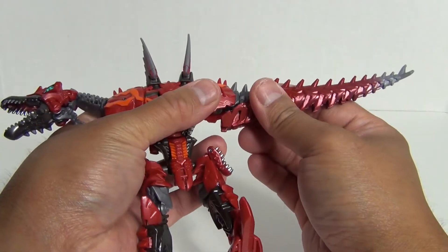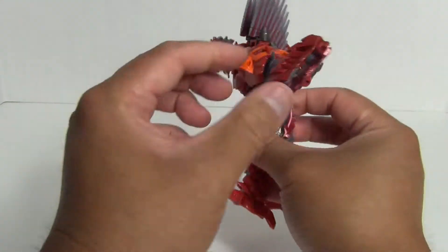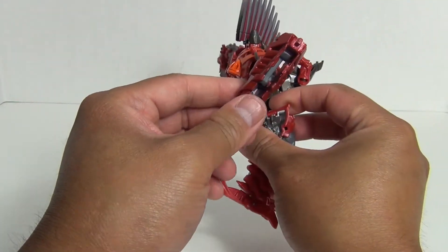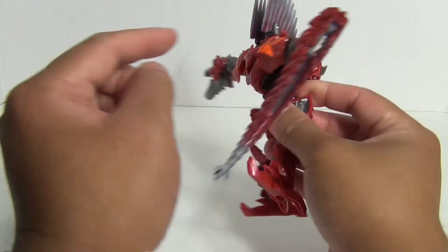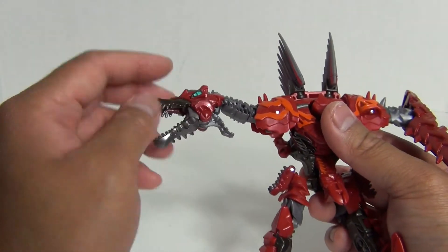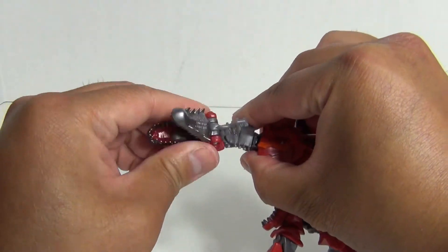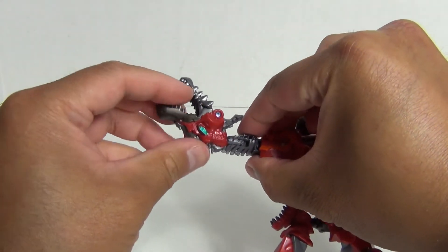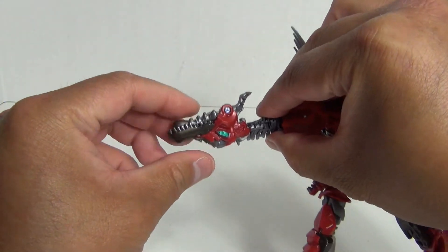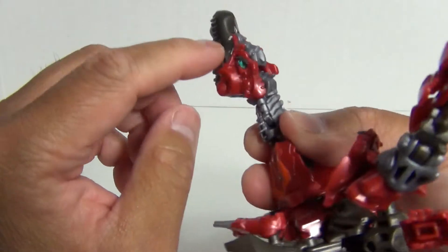Articulation-wise, we'll start with the head. There is actually a joint that allows the neck to rotate. Initially the head doesn't go down further than this, except if you move this piece here, which allows the head to look down farther. It can look up about that degree there. So you have that articulation, and then you have articulation at the jaw.